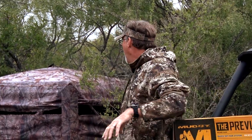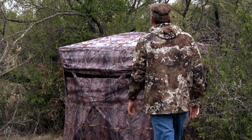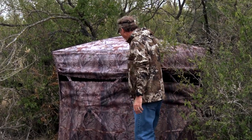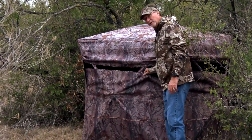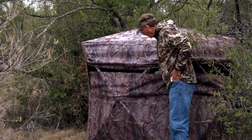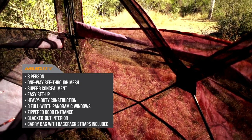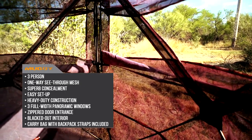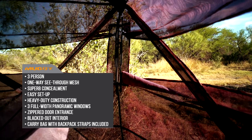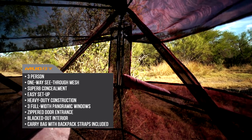When you look at this blind, you can take a quick glance and see that it's got a couple of big panoramic windows that you can slide up and down. But really my favorite feature is that it is totally see-through on these two sides right here. It allows you to get some ventilation on those hot days, but also see everything coming into your hunting area without having to worry about getting picked off.